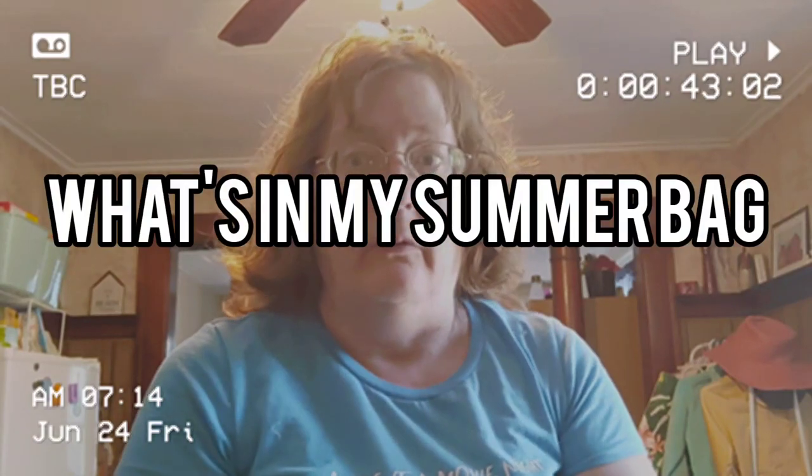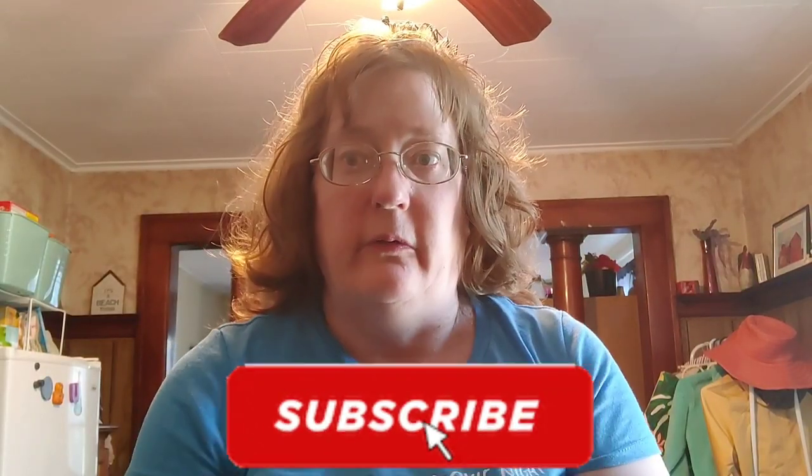I'm Suzanne Ridgway and welcome back to my channel. If you're new, look for that subscribe button and smash it, and don't forget to tap on that bell.